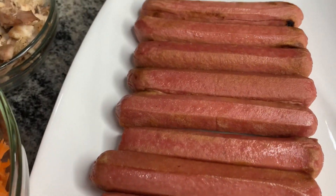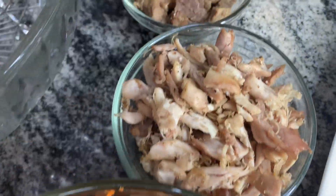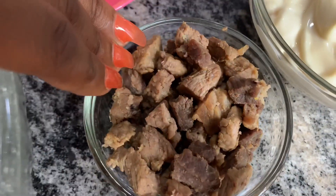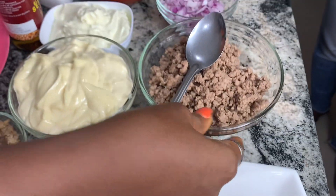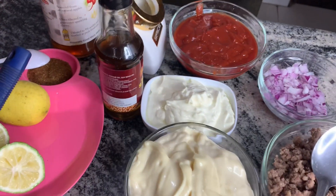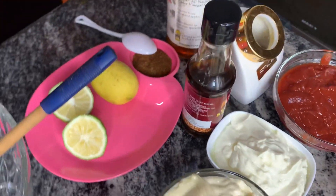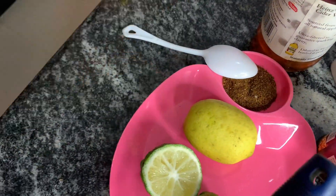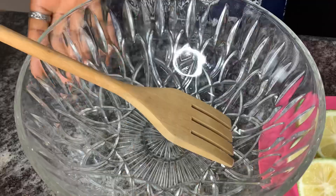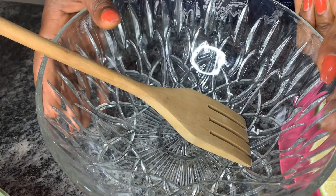I have some sausage that I have stir-fried, and then I have here some carrots, some shredded chicken and shredded beef. I also have some mayonnaise, minced meat, onions, ketchup, Greek yogurt, sesame oil, honey, apple cider vinegar, lemon, and black pepper. This is my mixing bowl and I'm going to start by mixing up all my wet — or should I say liquid — ingredients first.